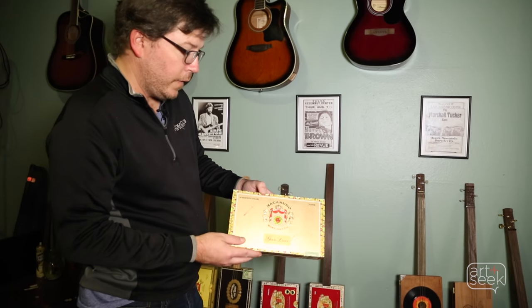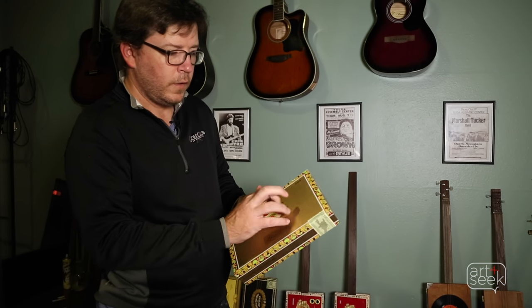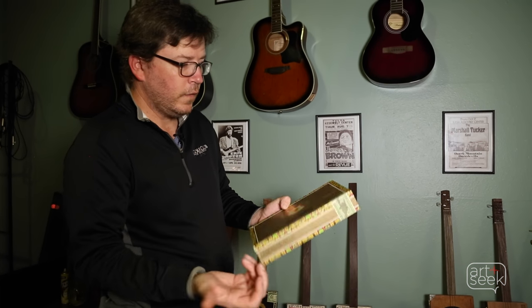Cigar boxes are kind of like artwork in their own right. Probably one of the most popular is the Macanudo. They've got a nice solid wood box. If it has good acoustics, it's going to be fine.